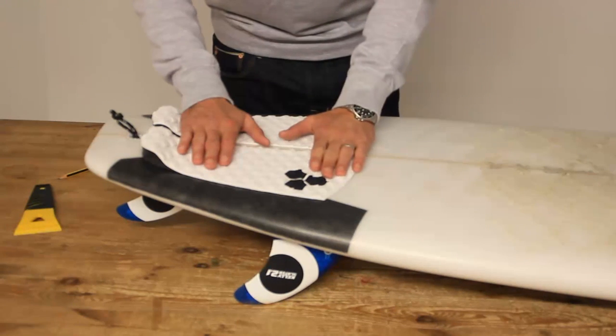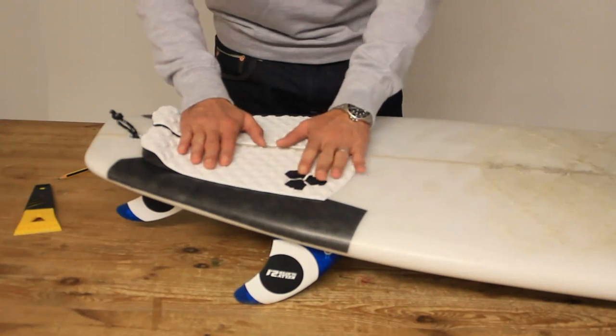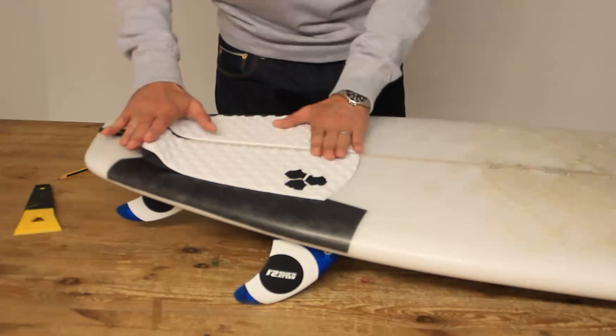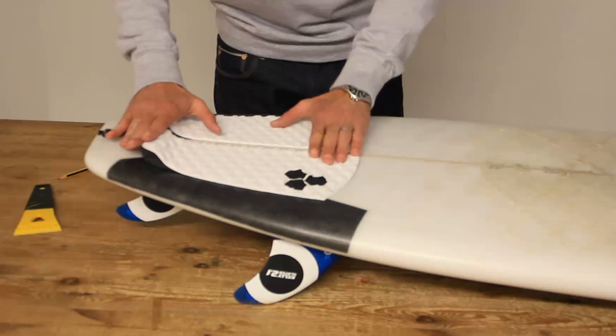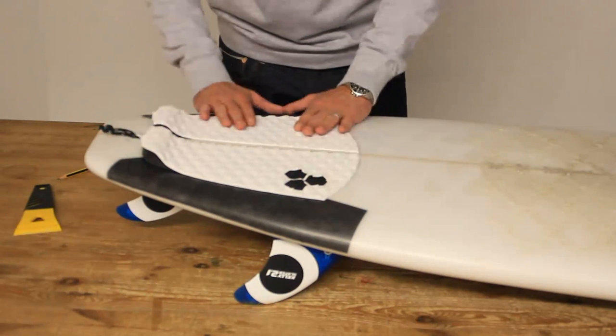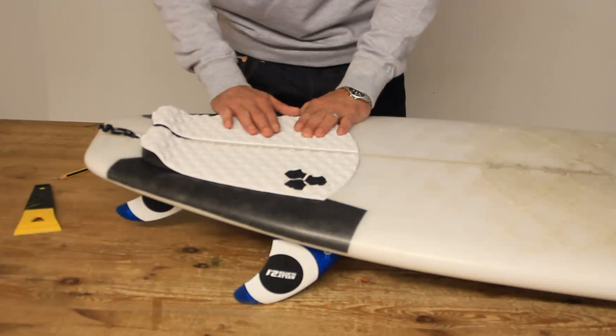You can use books, another surfboard, your girlfriend — whatever you like — something heavy to weigh it down. Leave the weight on it for 6 or 7 hours overnight. Don't stick it on and go and surf it straight away because it will come off. The adhesive takes time to go off.